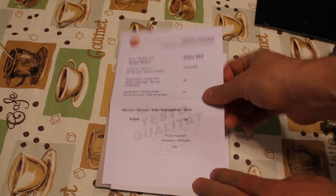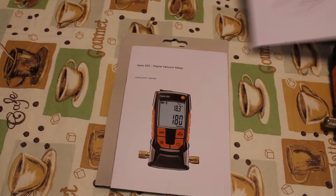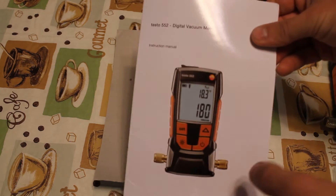The Testo 552 follows the design of the other Testo products. It looks and feels the same.